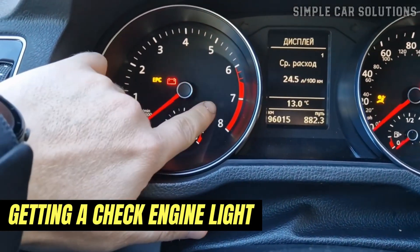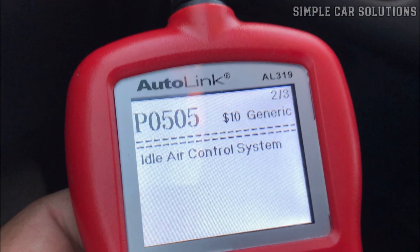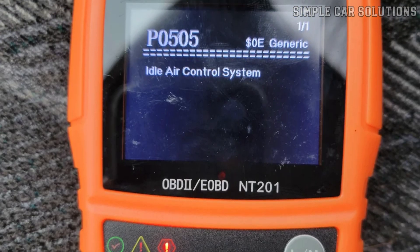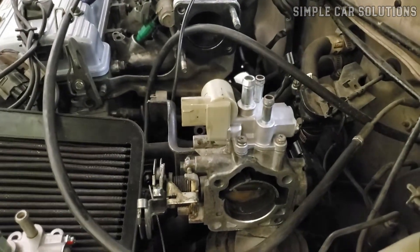Another common symptom is getting a check engine light with specific error codes, typically in the range of P0505 to P0509. If you scan the system and see a P0505 code that says idle control system, that's a strong indicator that there's a problem with the idle air control valve.